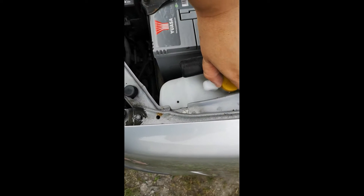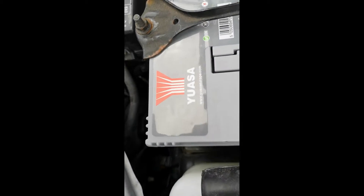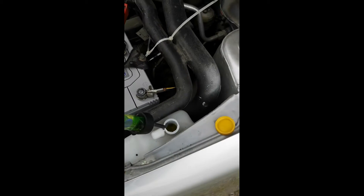You'll notice on mine that the expansion tank is pretty new. To be honest, they're between 10 to 15 pounds brand new, so it's a false economy not to replace it if it is broken, as they are pretty cheap and very easy to plumb back in.